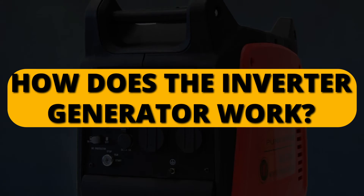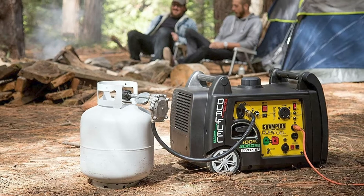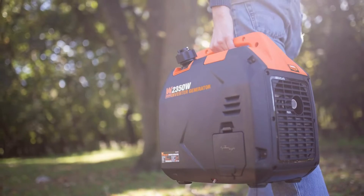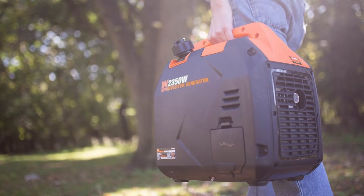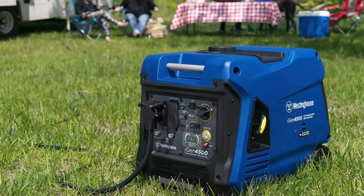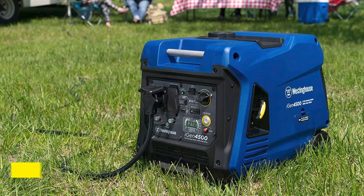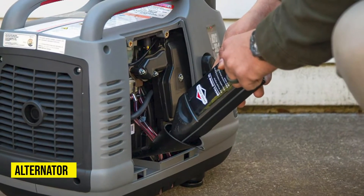How does the inverter generator work? You might have wondered how this generator can produce clean power compared to standard generators. The mechanics of this generator are complex, and they involve more parts before outputting the final power. Some parts that play a crucial role in the functioning of an inverter generator include an inverter, an alternator, and a battery.